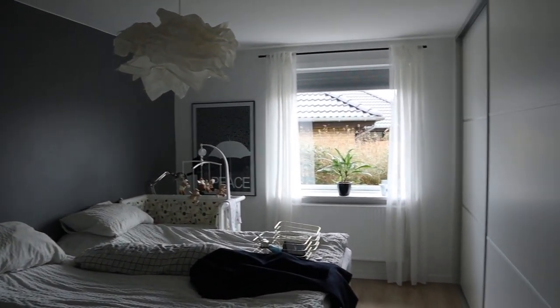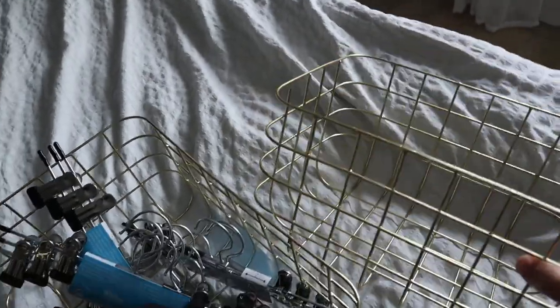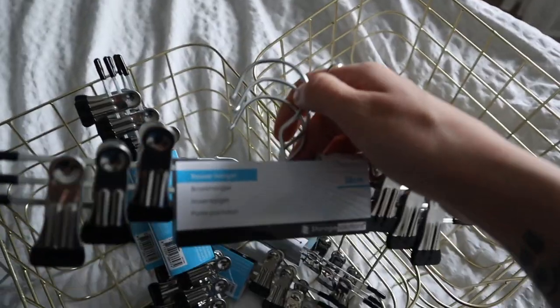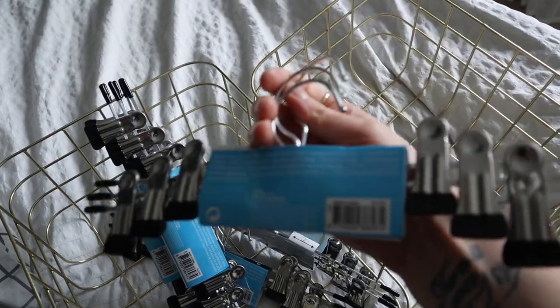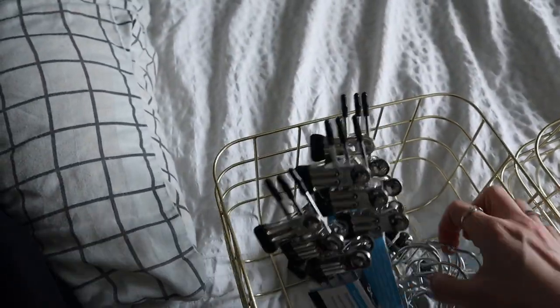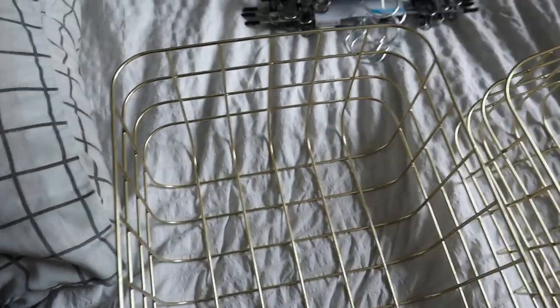Let's get started. For anyone new to my channel — I've bought some bits here. I've bought these wire baskets from a brand called House Doctor, which I believe is a Danish brand. These sort of brass or gold wire baskets I'm hoping to use for storage inside my wardrobe to make it look really nice and neat. I also bought these trouser hangers, which I'm quite excited about.